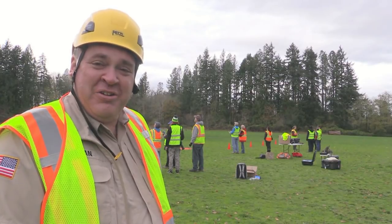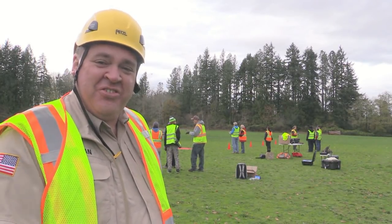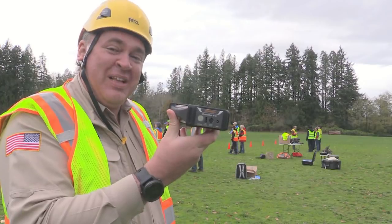Roswell Flight Test Crew, out here in the field today to test our latest product because that's where it's meant to be used. This is the DroneMax MX-10 from EnerGen. It's designed to recharge two DJI Mavic batteries completely off-grid.